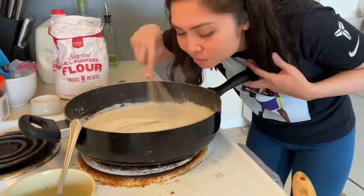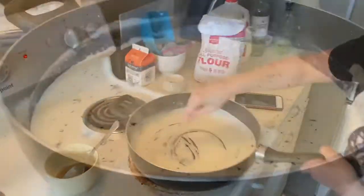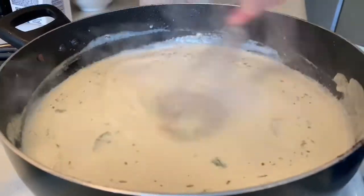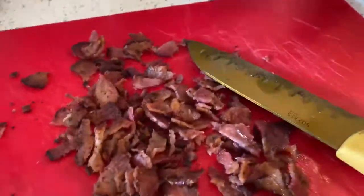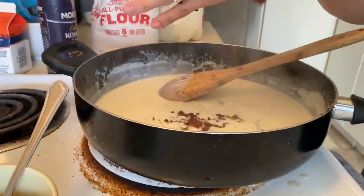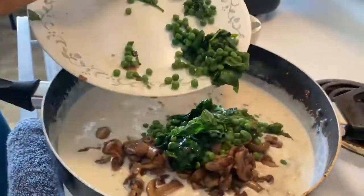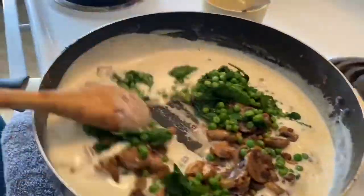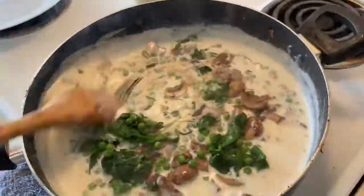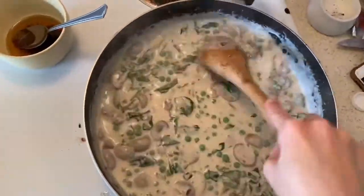Hey pretty lady, how's that smelling? Looks like it smells really good. Then you whip it up after it gets all bubbly. Oh, is that bacon in there? It is bacon — oh my goodness! Then you gotta add the shrooms, the peas, and the spinach into that sauce and whip it up.